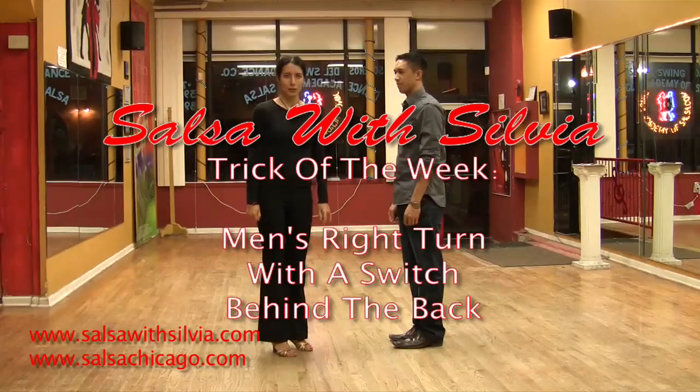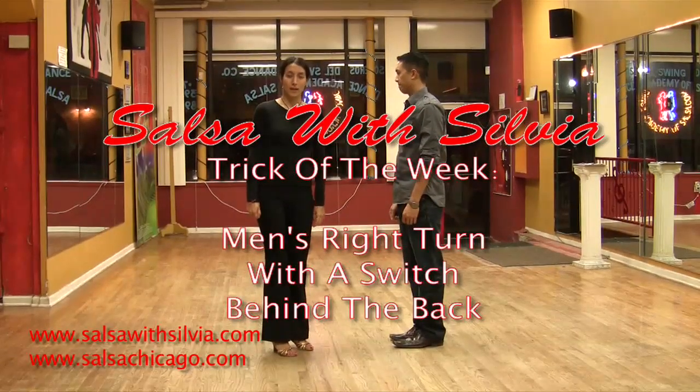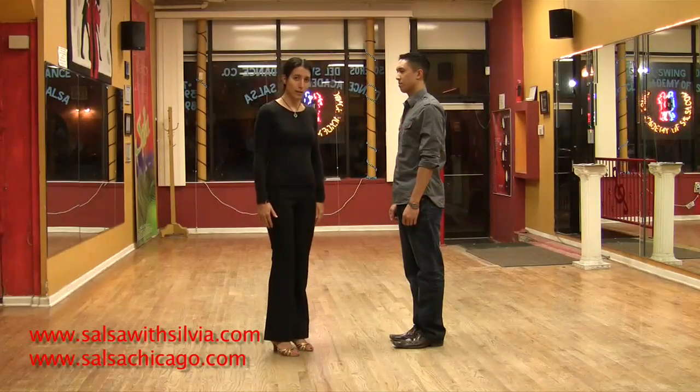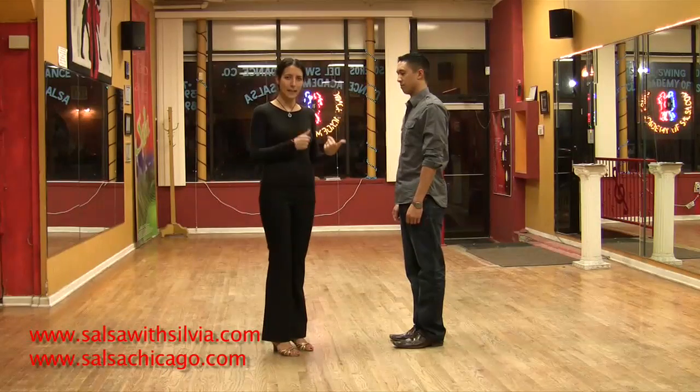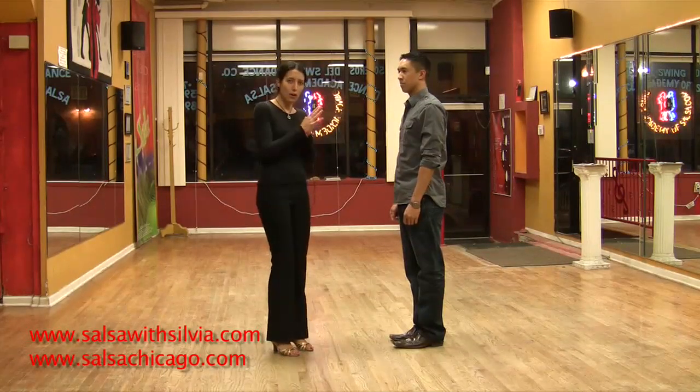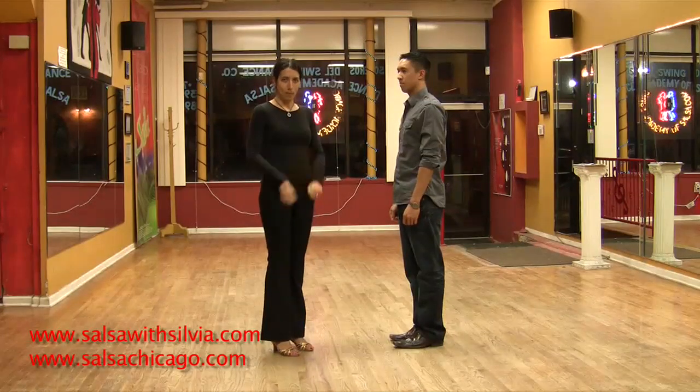Hello again and welcome to Salsa with Sylvia Trick of the Week. So last week we showed the ladies how to do a right turn and we showed the gentleman how to lead a right turn. This week we're going to show the gentleman how to do a right turn in a couple.